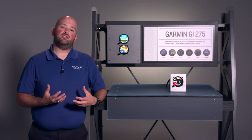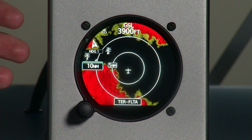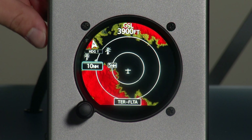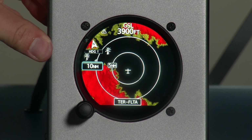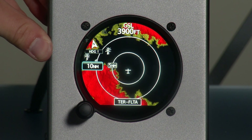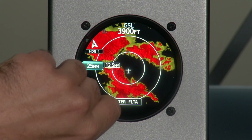Next, I want to share the forward-looking terrain feature that the GI-275 provides. On our terrain map page, we can see terrain and obstacles color-shaded to show the danger they may present. Red shading indicates obstacles or terrain within 100 feet of our position. Yellow indicates terrain or obstacles within 1,000 feet of our position. We can adjust the zoom using the inner knob.